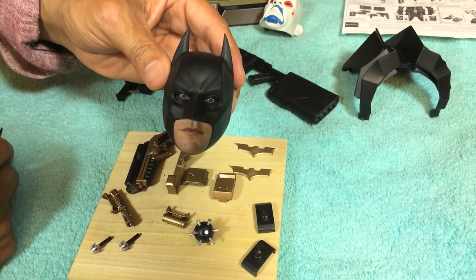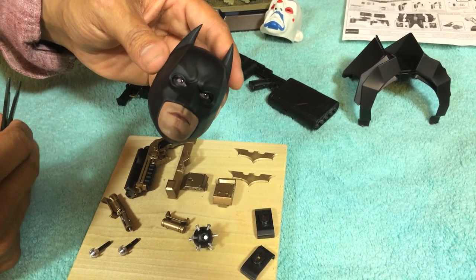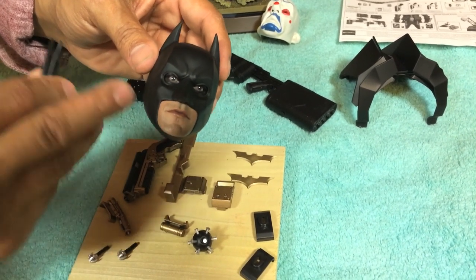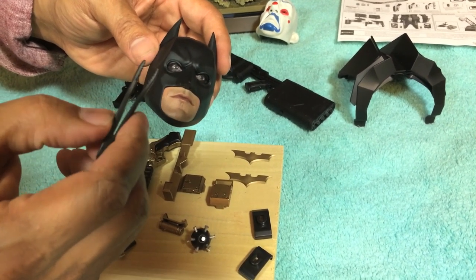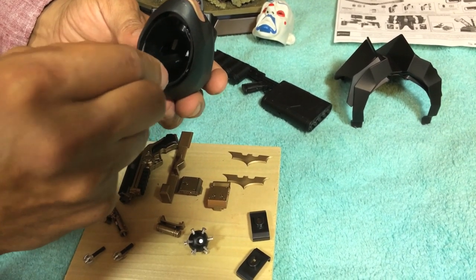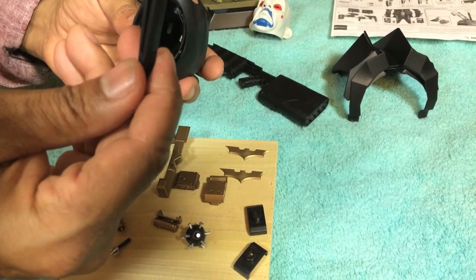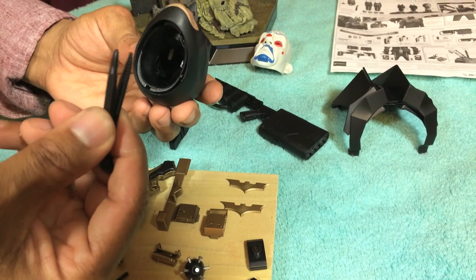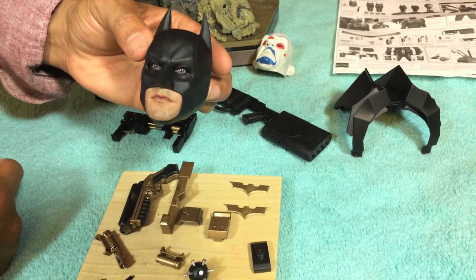Right before we get into the accessories, I forgot one detail of the head sculpt. On this Hot Toys Dark Knight Rises Batman head, they also give you rotating eyes — almost like on the Hot Toys Hulk and a few Interbay figures. Hot Toys did a nice thing this time and gave you these little plastic tweezers. When you raise the head you can see two widgets in there and adjust the eyes with the tweezers. This will also work well on other figures with widgets, like the Hot Toys Hulk.